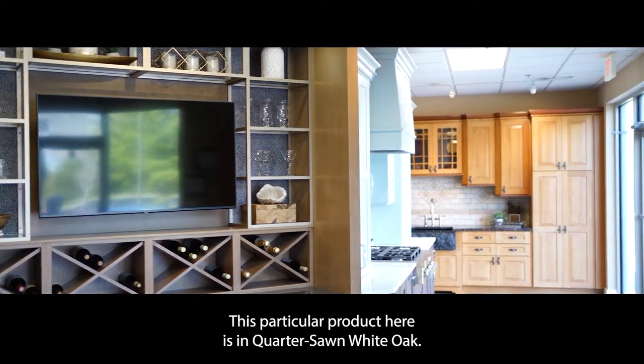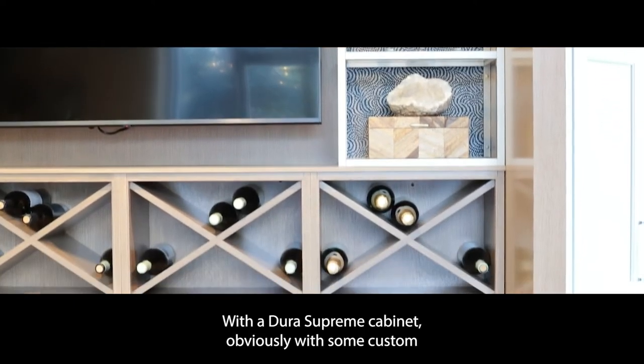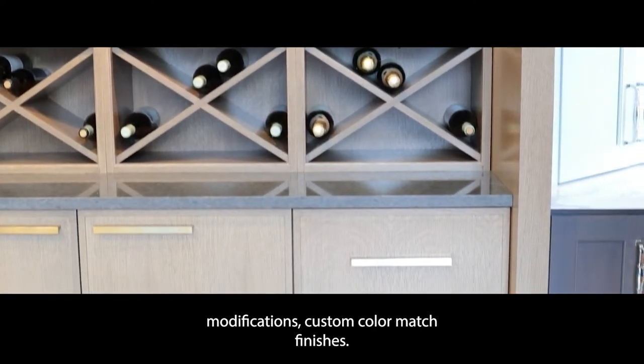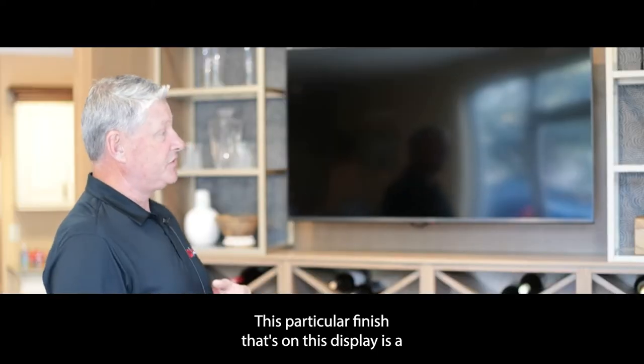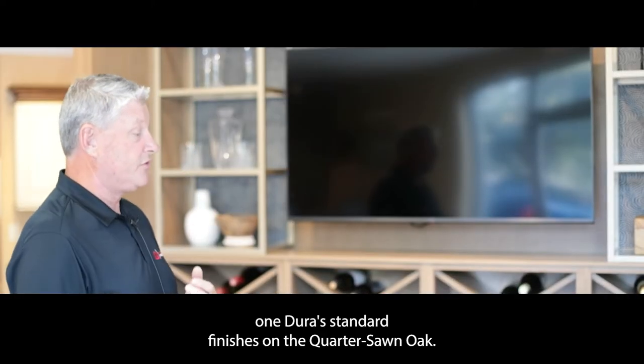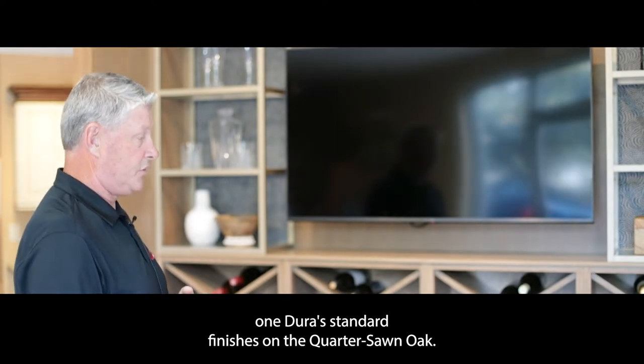This particular product is in quarter sawn white oak. With the Dura Supreme cabinet, obviously with some custom modifications, this particular finish on this display is one of Dura's standard finishes on the quarter sawn oak.